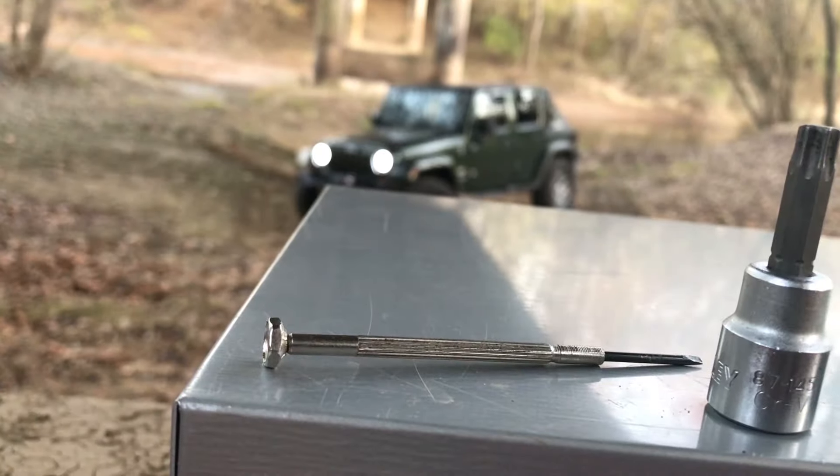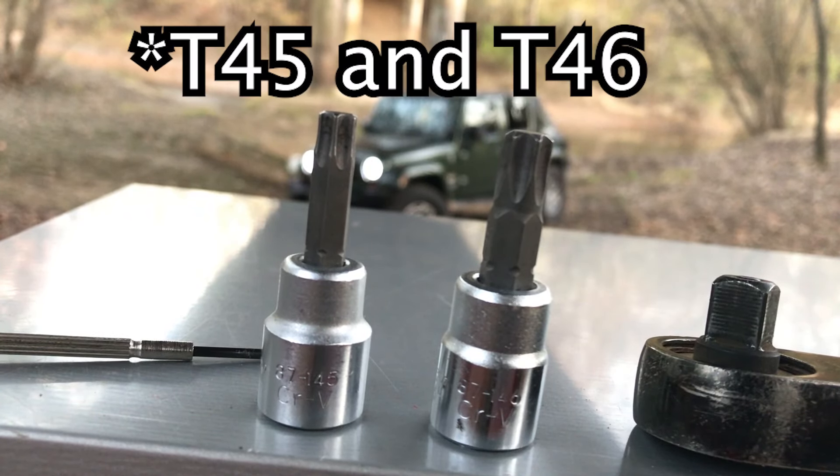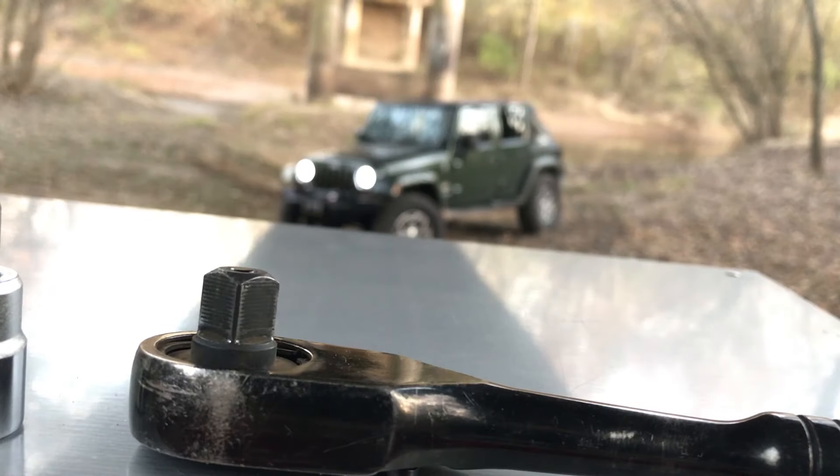Installing the handle is just about as easy as it gets. All you're going to need is a flathead screwdriver, two Torx head bits for your ratchet — a T45 and a T46 — and then of course your ratchet.